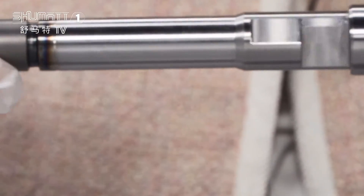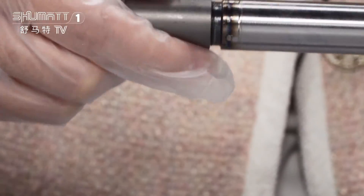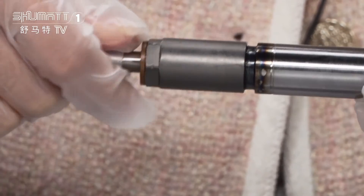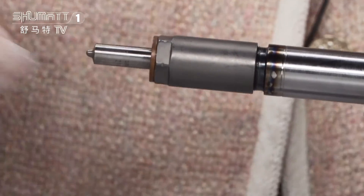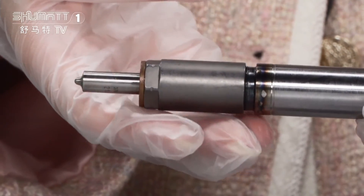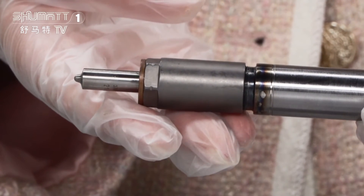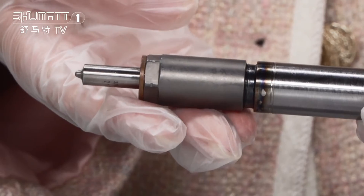Then this is the injector body, and at last will be the injector nozzle. Each of the spare parts — like the injector nozzle, the control valve, solenoid valve — we generally use Liwei, Xingma, Green Power, etc. If you want higher quality, we can use original Bosch brand.